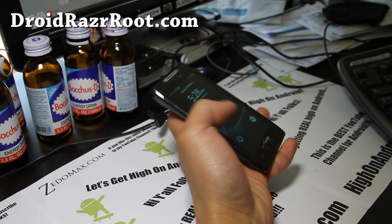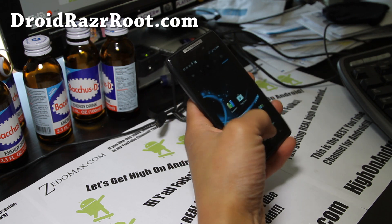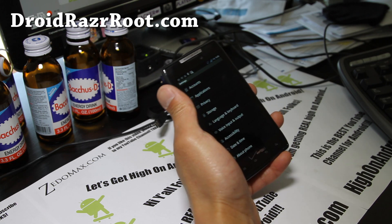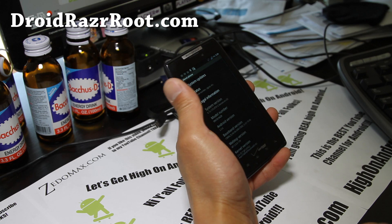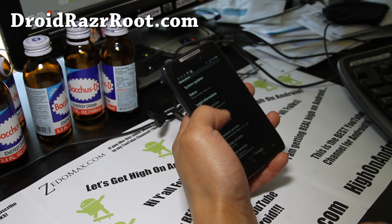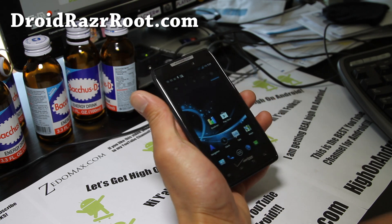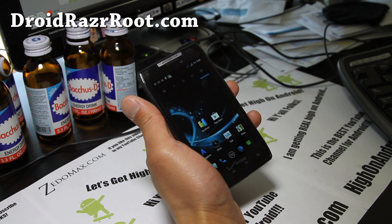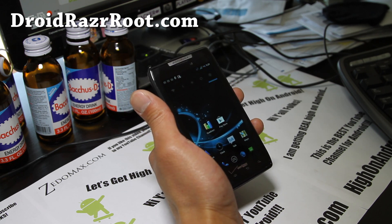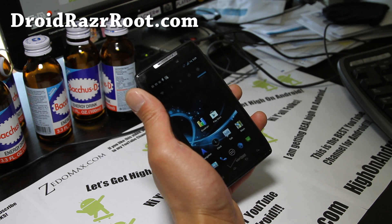To install this, make sure you're on Gingerbread 2.3.6 before you install it, because the radio on the Droid Razor — and most Motorola phones — must match the version. So make sure you update to the latest OTA, take the OTA and root it again using methods at DroidRazorRoot.com, go root it, install SafeStrap Recovery, and then you can do a wipe and install this ROM.